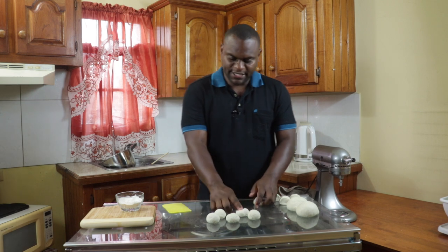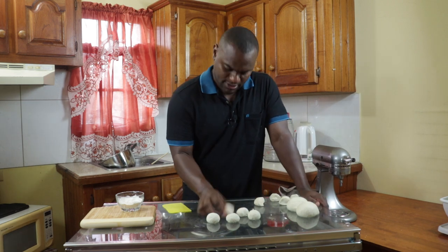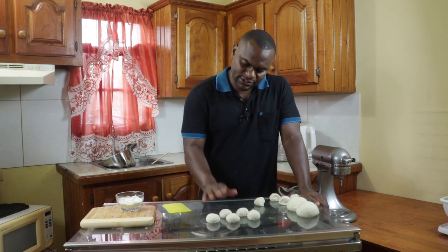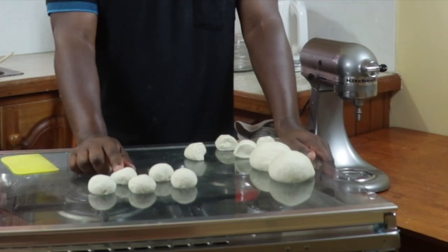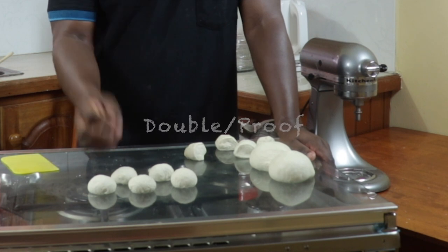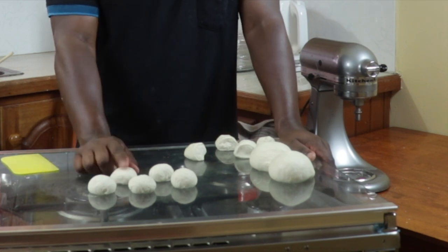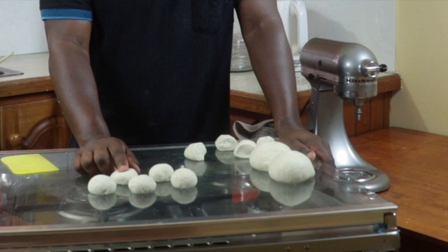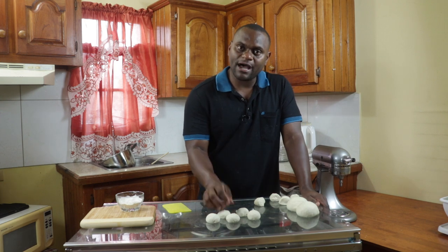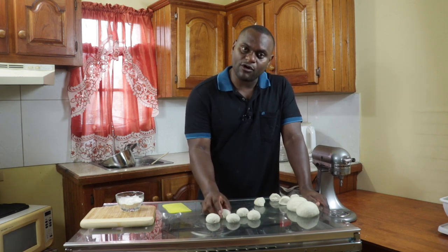These will be placed on a greased tray dusted with cornmeal, covered with a damp cloth, and allowed to double in size. After that they will be egg washed, sprinkled with sesame seeds, and baked at 350 degrees Fahrenheit for approximately 35 to 50 minutes until we have that wonderful golden brown color.